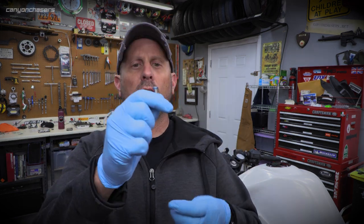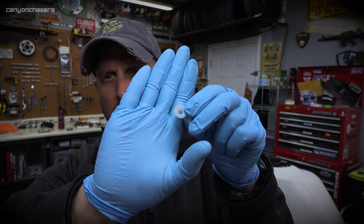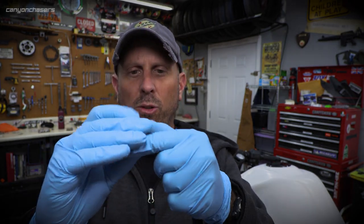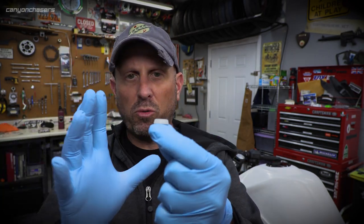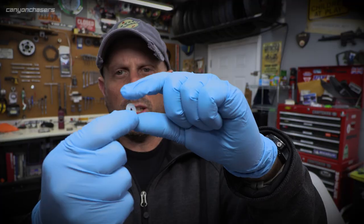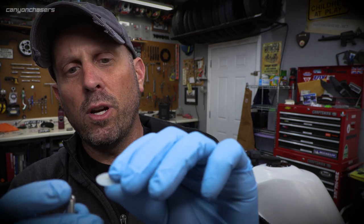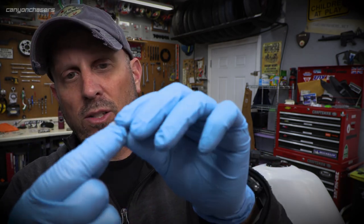I ran to the hardware store and bought a whole bunch of stainless steel hardware, and I got two different types of nylon washers. These are called finishing washers — they have a bevel in them that allows bevel head screws to sit flush, which helps distribute the stress on the bodywork over a wider area. The other kind I actually prefer are called shoulder washers. They have a little chamfer so you can make the hole a bit bigger than the screw, and it allows the bodywork to kind of float while still distributing stress. So we'll be monkeying a lot with these different types of hardware.